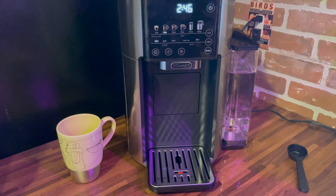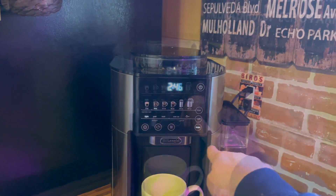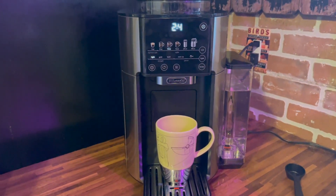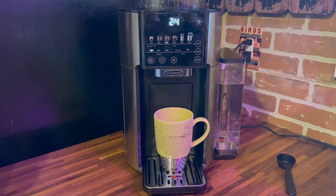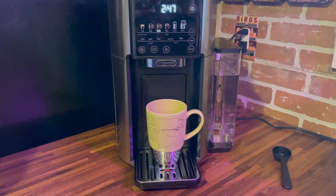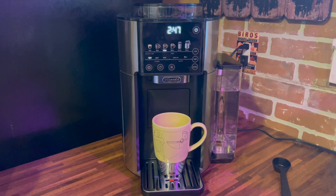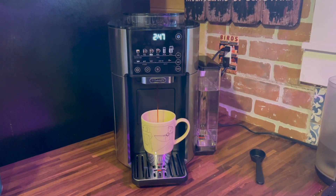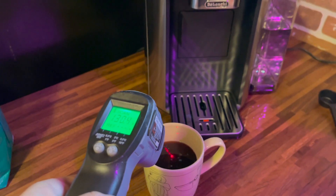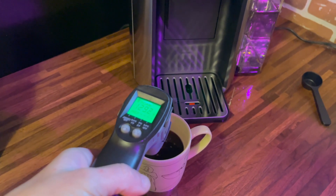Given that it has a built-in burr grinder, this coffee maker is a little bit louder than some that I've heard. The coffee is quite hot when it comes out too — it was about 130 degrees just using the drip coffee feature.